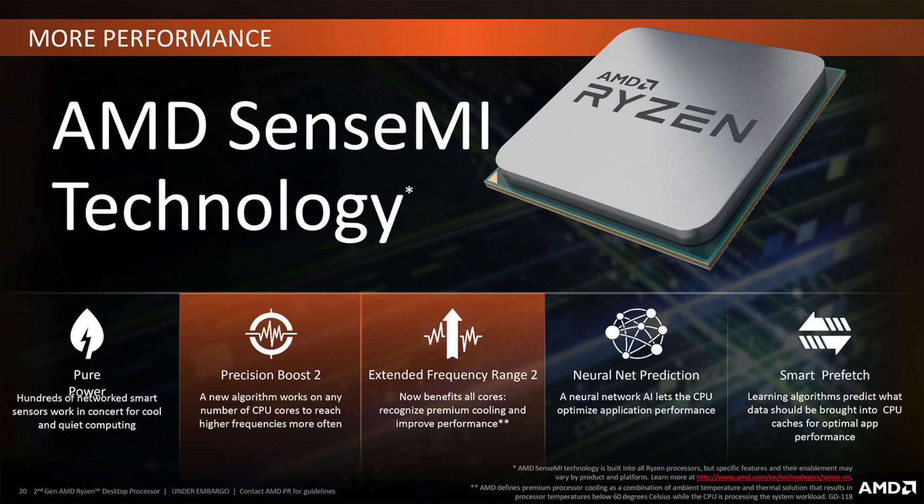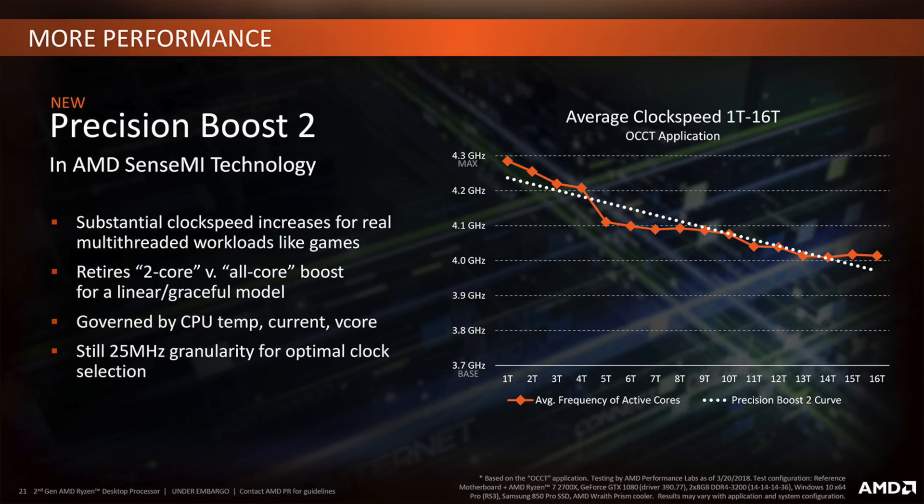Before moving forward I would like to show you some slides from AMD that explain how this CPU works. Quoting AMD, SenseMI technology is a set of learning and adapting features that can help the AMD Ryzen processor customize its performance. That is actually true — the Ryzen 7 2700X is a very smart CPU. There are something like 1000 sensors inside that constantly monitor voltage, temperature, frequency, and much more. One of the most important features is Precision Boost 2. If the temperature and power limits are below the safe threshold, the CPU overclocks itself to its maximum limit, both in single cores and all cores, depending on the workload.